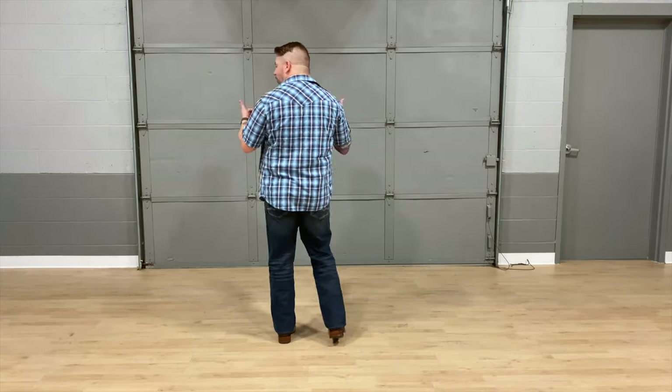Hi, I'm Troy with the Road Dance, and today we're going to teach you the Watermelon Crawl, which we do to Tracy Burr's Watermelon Crawl. It is a 40-count four-wall dance. I'm going to turn around so you can see what my boots are doing.